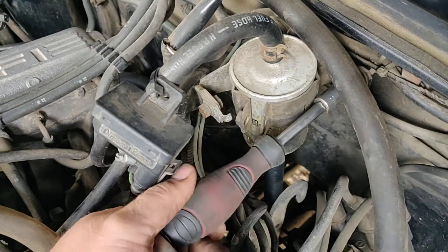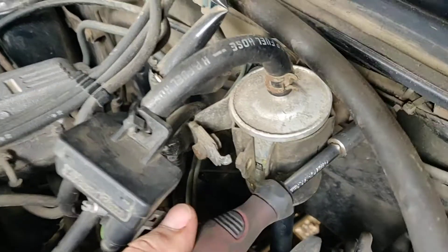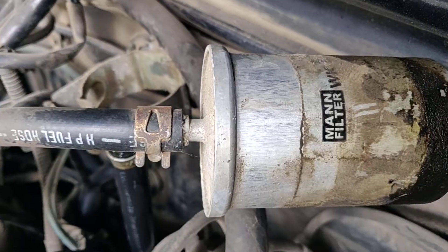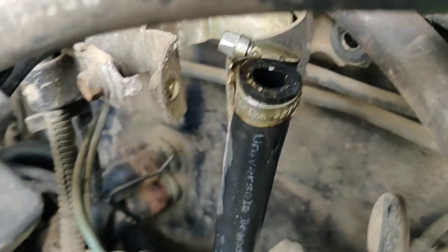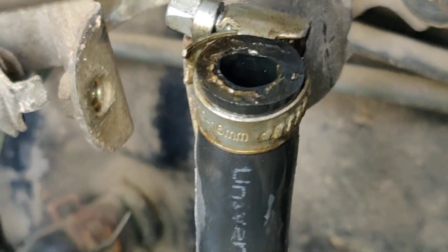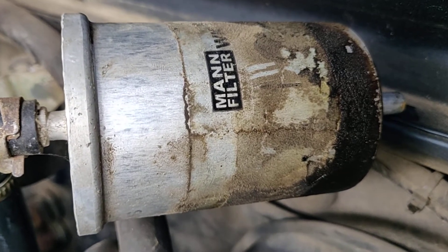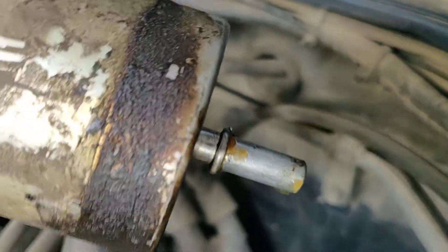This is the fuel filter for gasoline replacement — we're going to change this fuel filter. We unplug it from here; this is where the fuel comes in. It looks very old, so we definitely have to replace it. It has pressure in it.